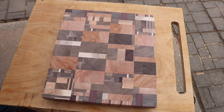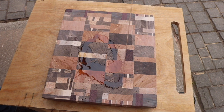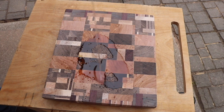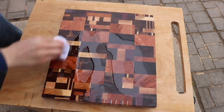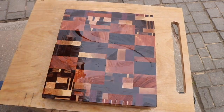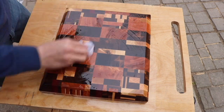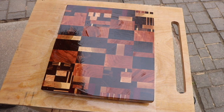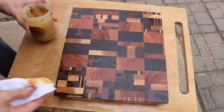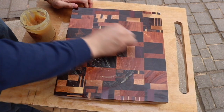Now it's time for my favorite part — I start applying a little bit of mineral oil to soak into the grain, and this thing really soaked it up. After I let it set, I go over it with some homemade conditioning oil, which is just beeswax, mineral oil, and coconut oil.